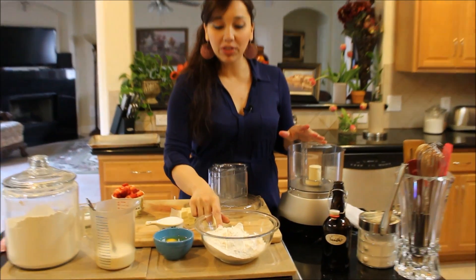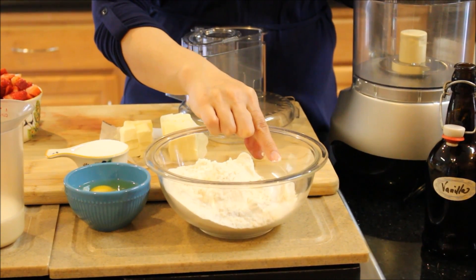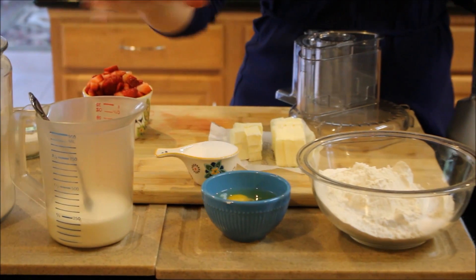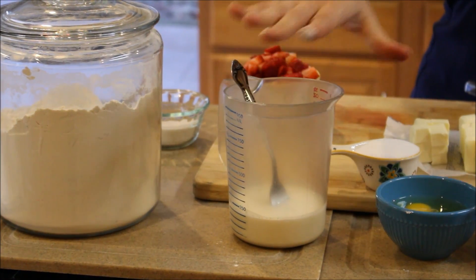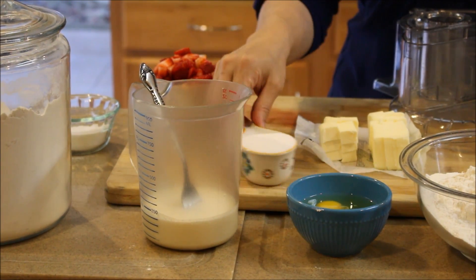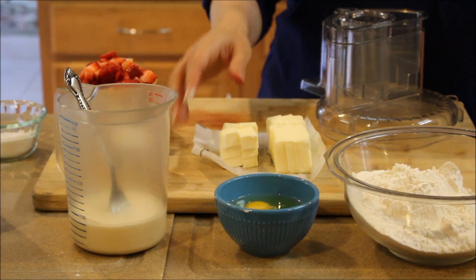All you need is some all-purpose flour, a little bit of sea salt and baking powder, two cold eggs, and heavy cream — about a half a cup. You want the cream and the eggs to be cold. When you're making scones, biscuits, and pie crust, you want everything to be nice and cold.